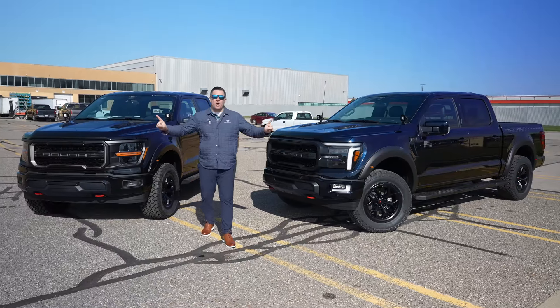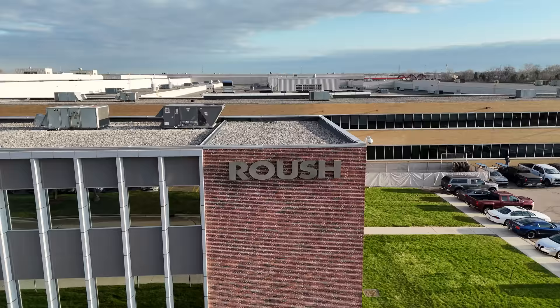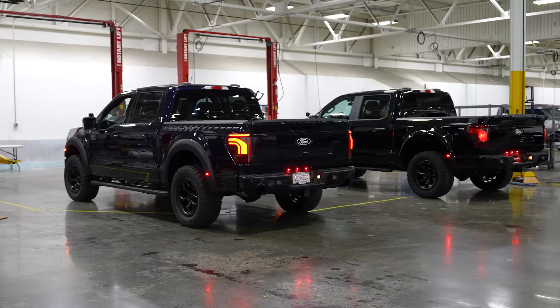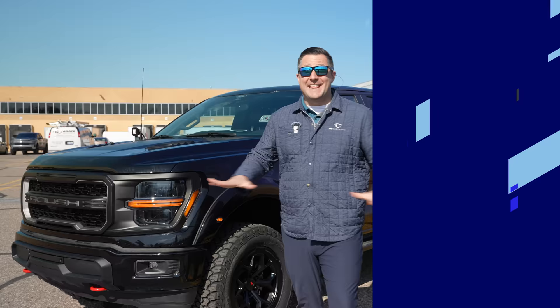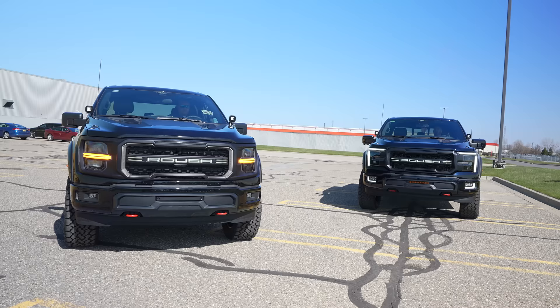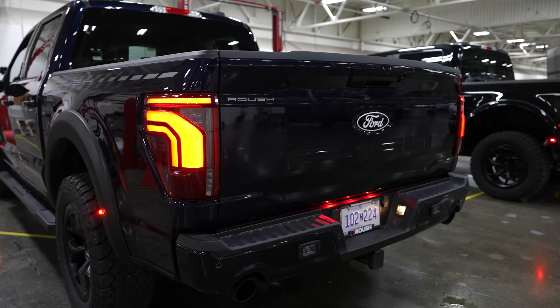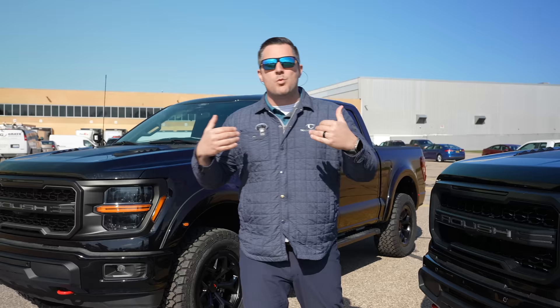This is a world exclusive — the all-new 2024 Roush F-150, and I'm going to tell you everything about it. In this video, we're going to go over all of the details you need to know: the availability of the 2024 Roush F-150, what trim levels you can get it on, and all of the options and accessories that Roush gives you when you order one of these trucks.